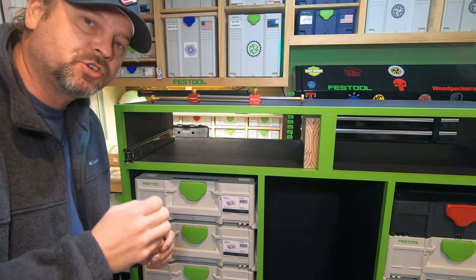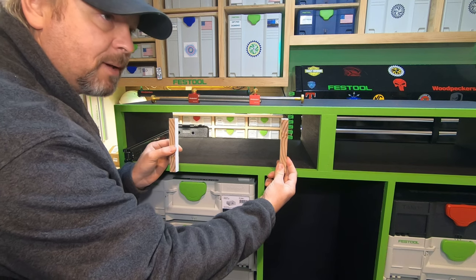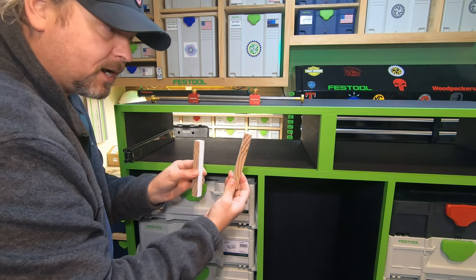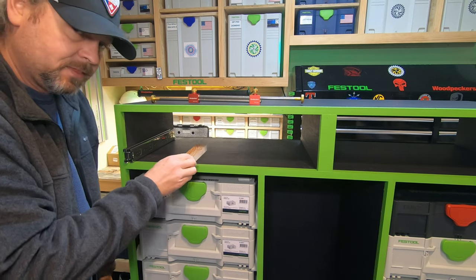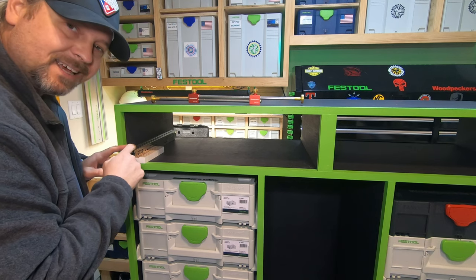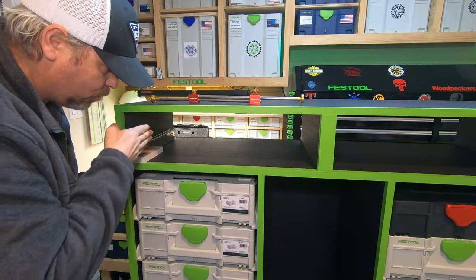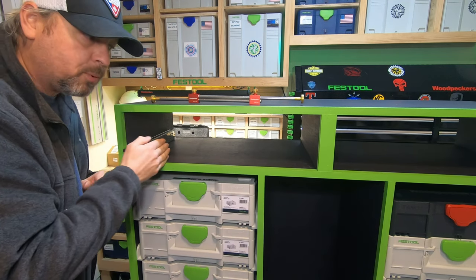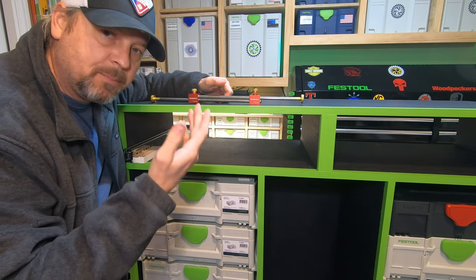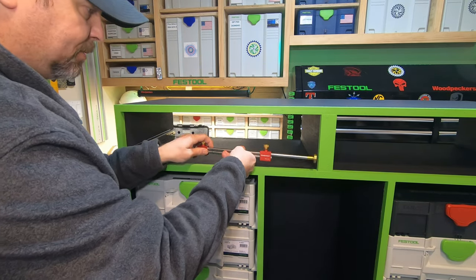I've got a couple of pieces of scrap lumber that I'm using as stand-ins for the drawer sides. I put them together next to the drawer slides. These scrap pieces essentially represent the two sides of the drawer, and the two slides represent one slide on each side — I just have them all pulled to one side to make it easier. Then I use a bar gauge — you could also use a scrap piece of wood — to capture the measurement from end to end.